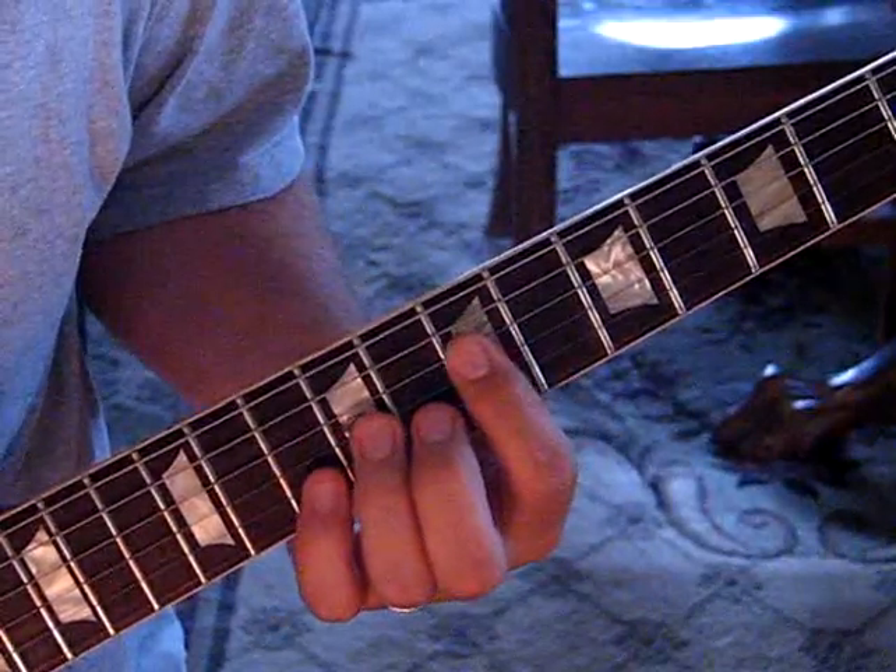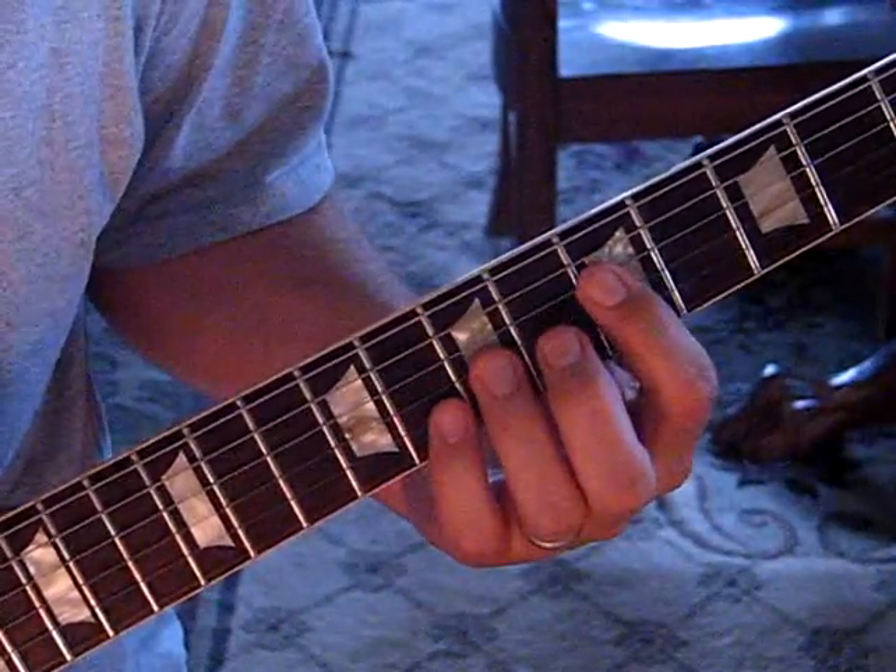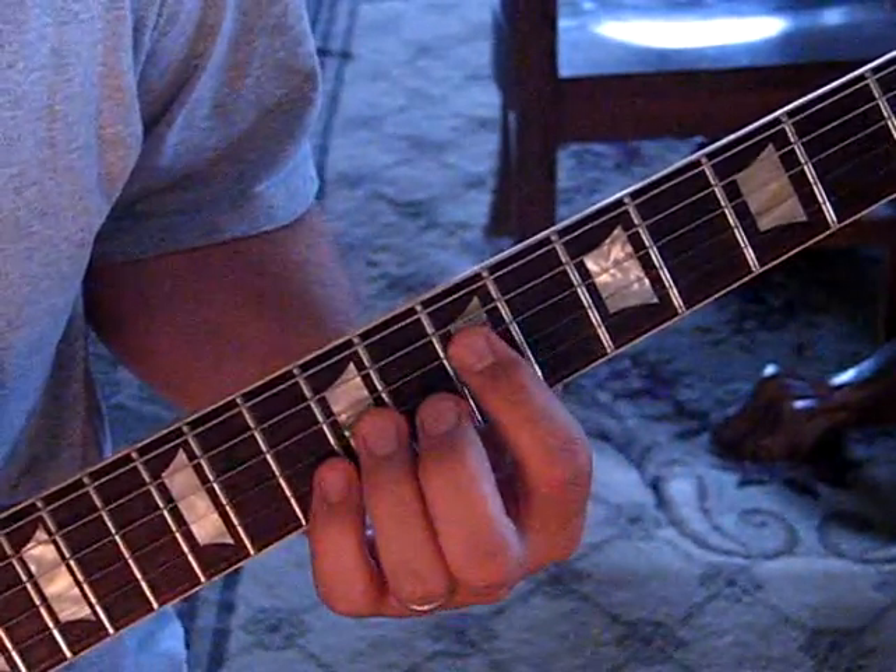The intro does that 8 times. During the verse, we're going to hit the A to the G, and then we do that intro again.